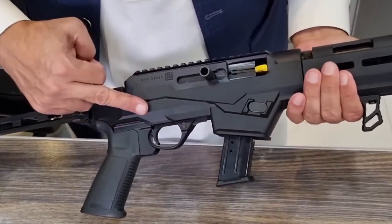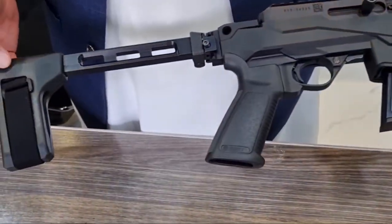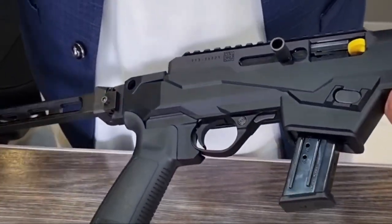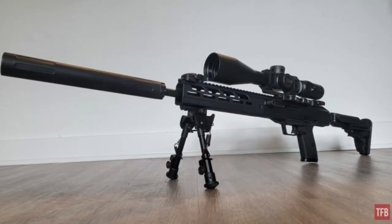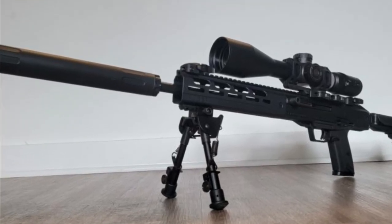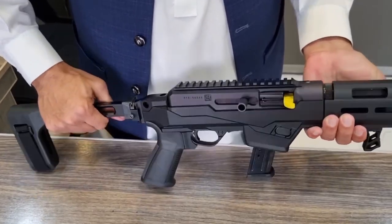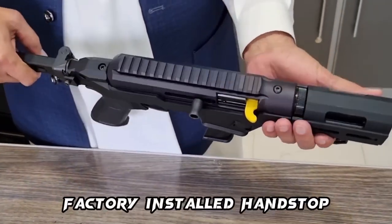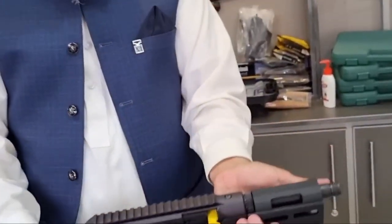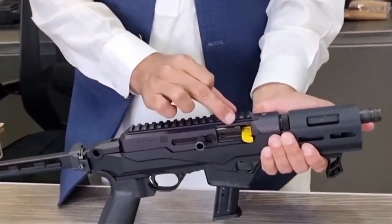At 66.5 ounces / 1,885 grams, the LC Charger pistol is relatively lightweight for its size. The receiver is aluminum alloy, and the gun also features a CNC-milled aluminum free-float handguard with M-LOK accessory attachment slots and adjustable hand stop. Both receiver and handguard have a Type II hard coat anodized finish.